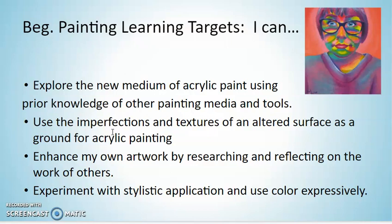We are also going to be really thinking about influencing our style by looking at the expressive color and application of other artists, and hopefully using color and texture expressively.